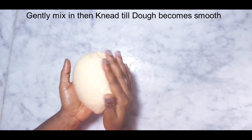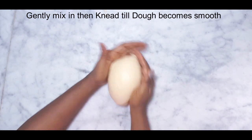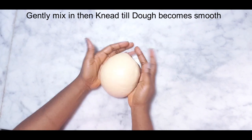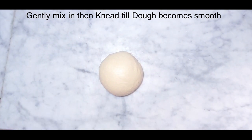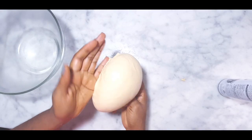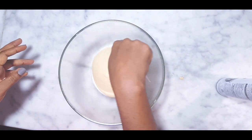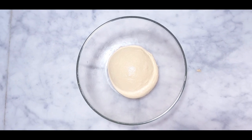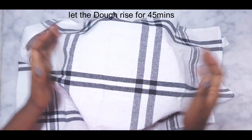This is fine. Now grease the bowl and place the dough in it, then cover with a tea towel and let it rise for about 45 minutes.